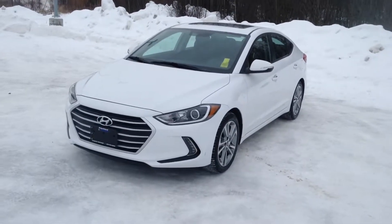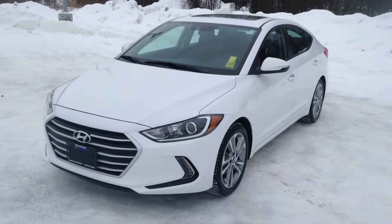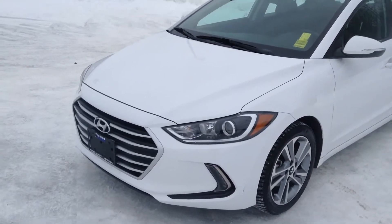Hey guys, it's Jessica here at Northland Hyundai, and today I'm showing you our 2017 Hyundai Elantra GLS. This is a gorgeous polar white in color, and I'm just going to take you on a brief walk around.